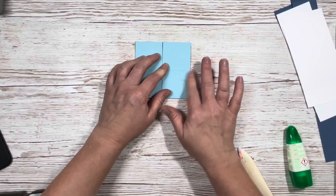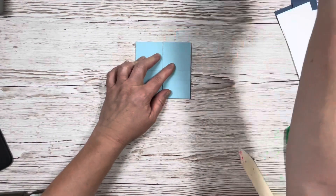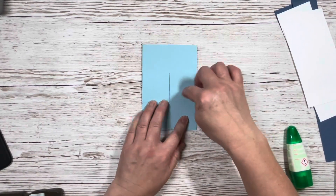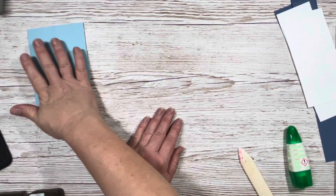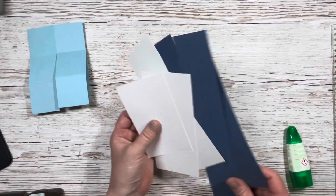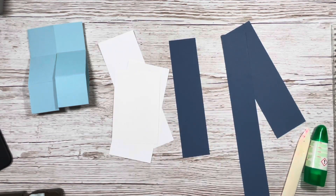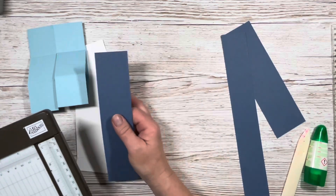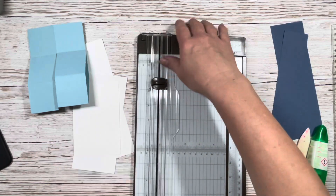There's a bit of glue on my card so I'll get that off with my glue rubber. Now that we know which squares we're going to decorate, let's bring in our trimmer again. I want six Misty Moonlight pieces at one and three quarters by one and three quarters inches.